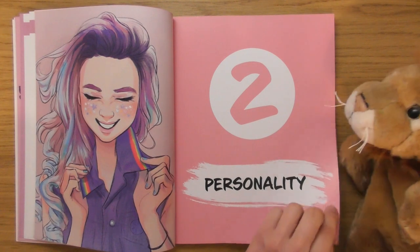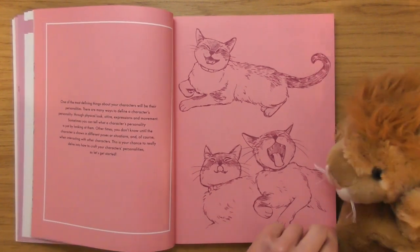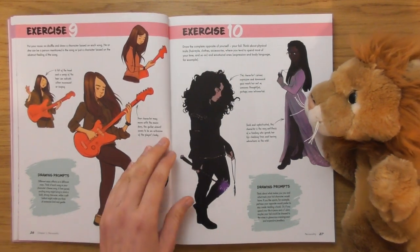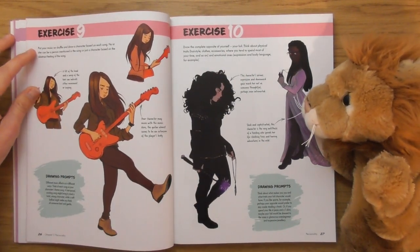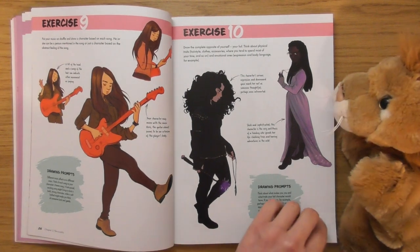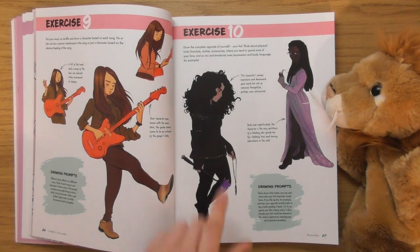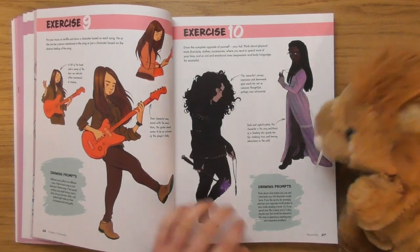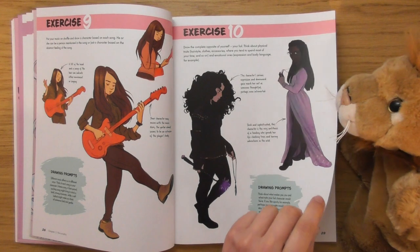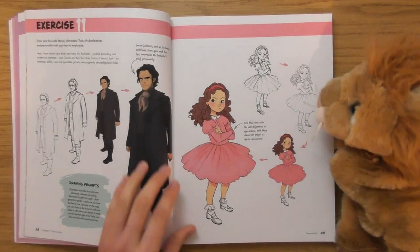We've got personality — and look, there's a little cat character. Exercise nine: put your music on shuffle and draw a character based on each song. I like the sound of that one. Exercise ten: draw the complete opposite of yourself — in other words, if you're shy you draw a really extroverted character. I like that as well.